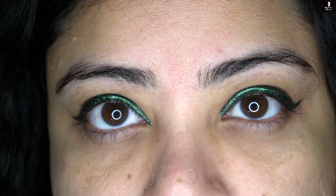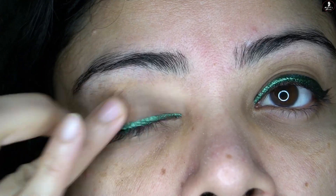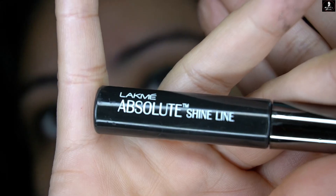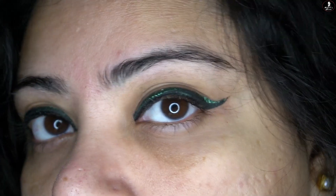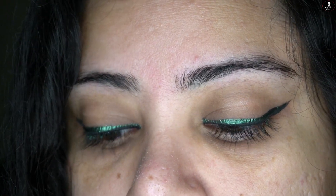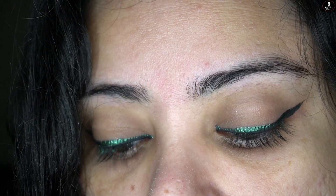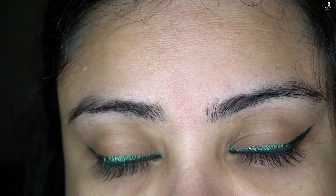I have put the liner on without any foundation so you can see how it looks. You can see how it appears on an Indian skin tone — this is one of the best eyeliners. Another good thing is you can get two looks: a subtle glittery look combined with black, or you can put the whole liner on at once for a bolder effect.